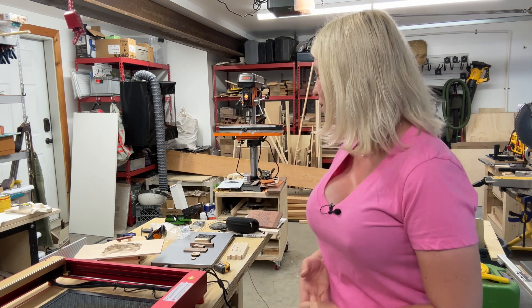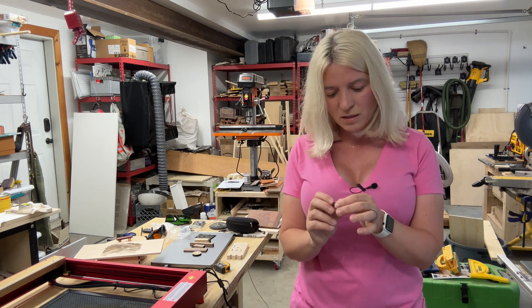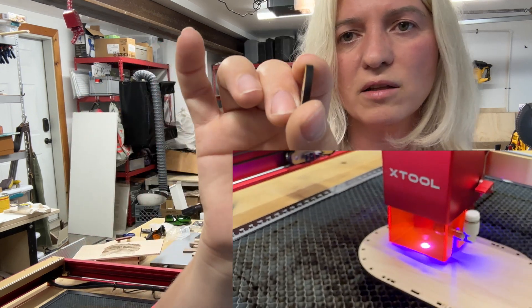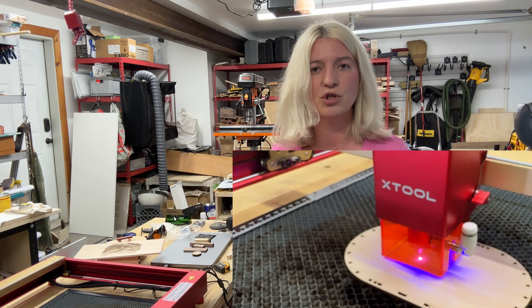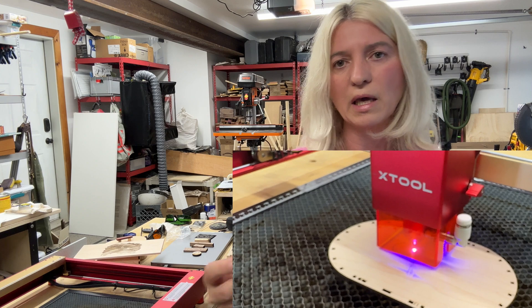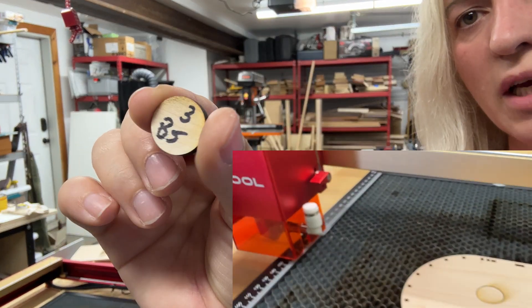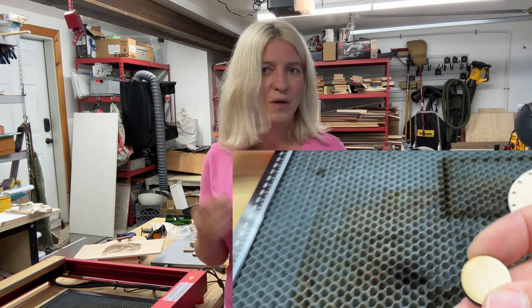First I cut an eighth-of-an-inch hard maple circle at speed 3, power 85 — it cut perfectly. When I received the machine it did not come with air assist, which is why you'll see scorching marks. With air assist you get much cleaner cuts and no burn marks, so keep that in mind. Then I moved to a quarter-inch hard maple at speed 3, power 85 with two passes — again scorch marks from no air assist, but a nice clean cut all the way through.